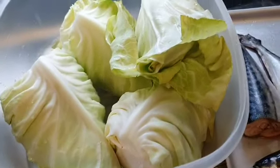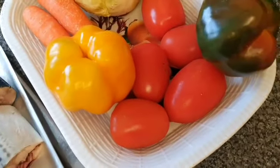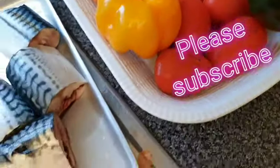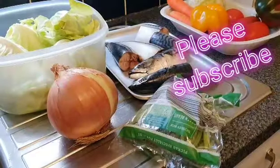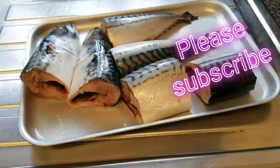I have some cabbage in a bowl, some fresh fish, fresh tomato, paprika, carrots, and I still have some extra cabbage in there. I also have here my green beans and the onion. So I'll be starting with these things, but along the way I'll be adding some other ingredients.